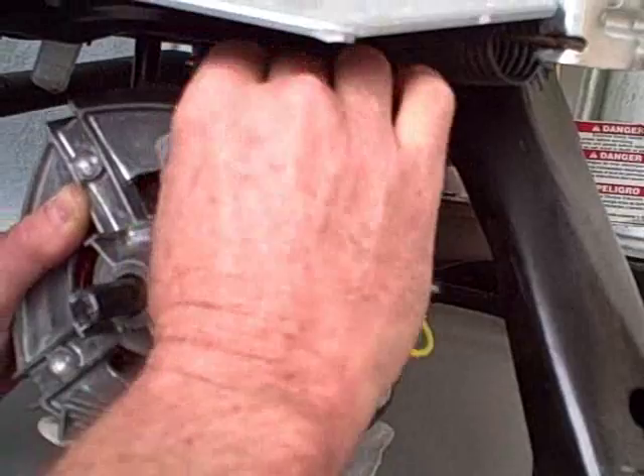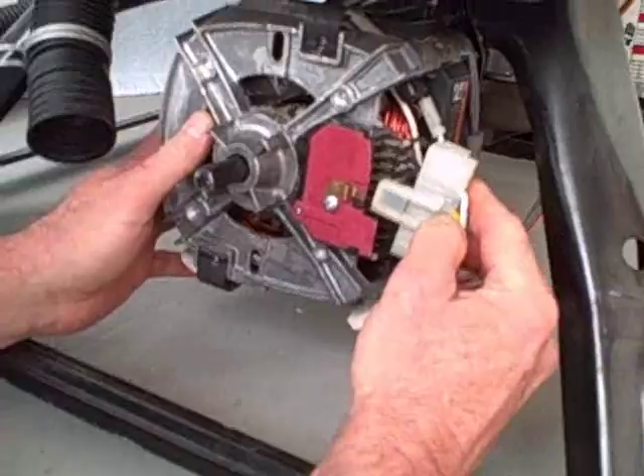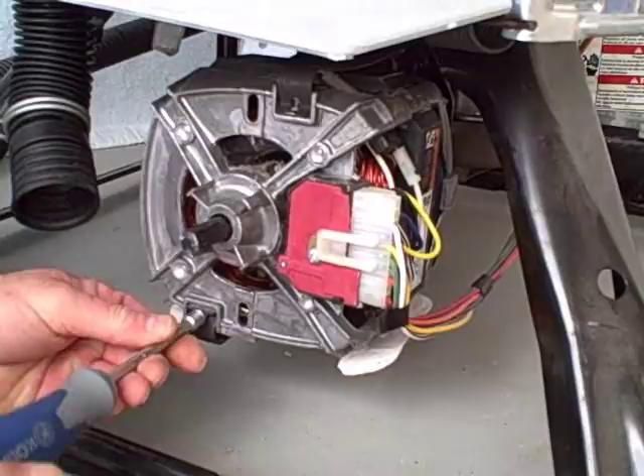Bring the bottom one up and clip into place. Then plug in the electrical connection for the motor. Take your quarter inch screws and your quarter inch nut driver, and place the screws back in to hold the clips in position so the motor doesn't come out.